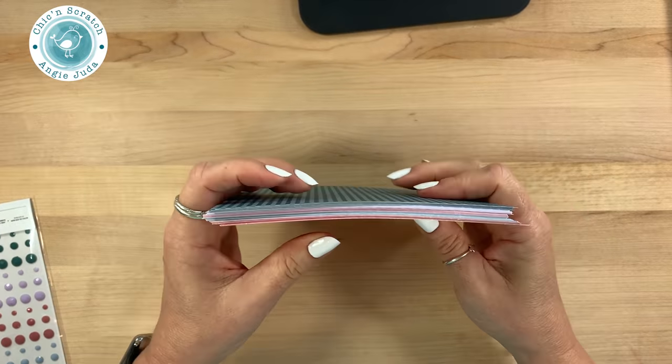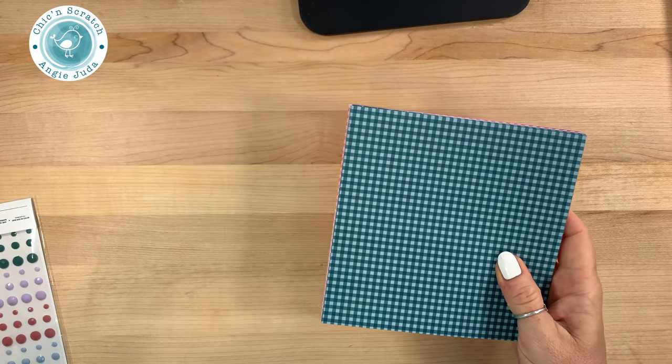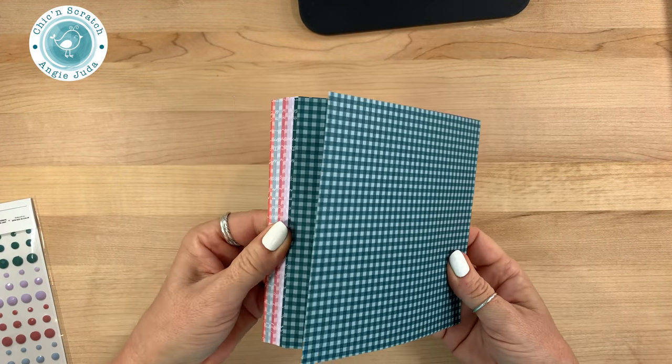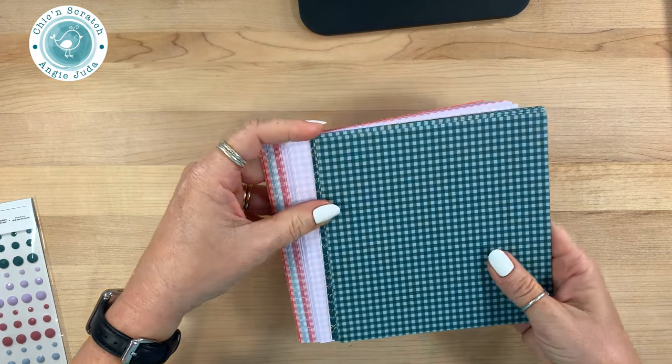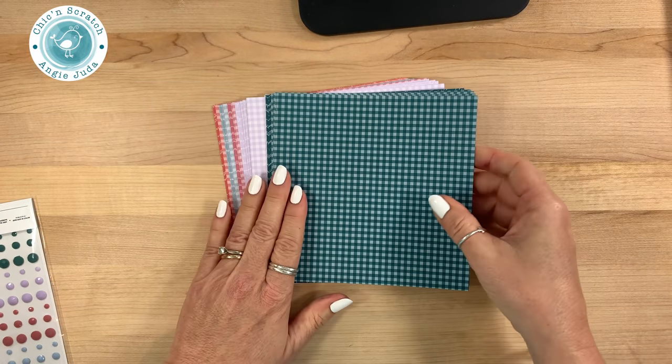The next item is the In Color designer series paper stack. You guys know I've been saying that the designer series paper stacks we currently have in our catalog are retiring, so we are getting new stacks. We were only able to order the In Colors, so I can't wait to get my hands on the other ones.